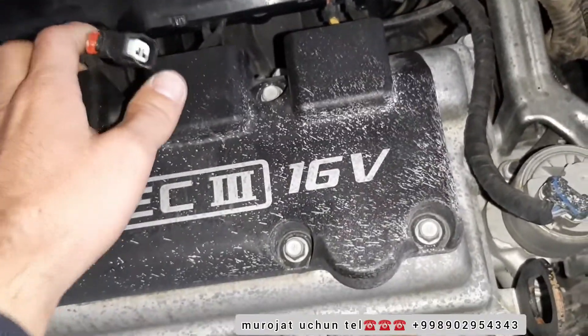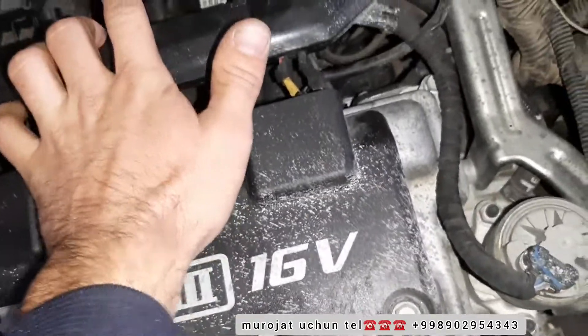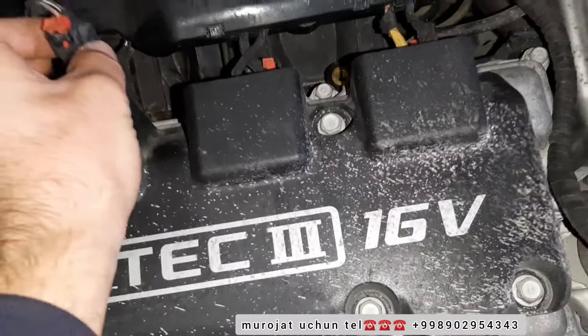We have the injectors. In the injectors, we are using the injectors or the little benzine. The injectors are in the slain. Only one of them used to be prescribed like mahram.